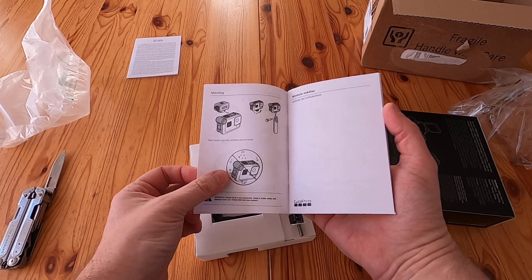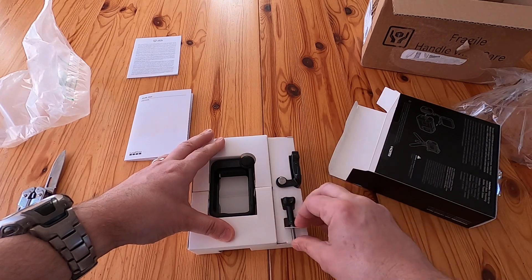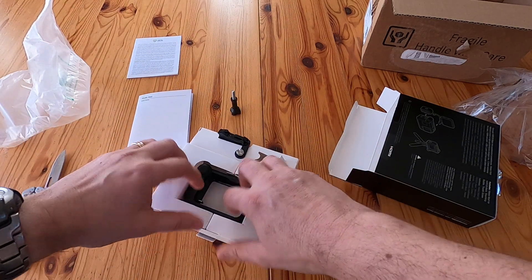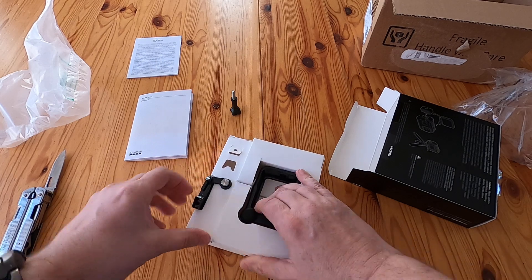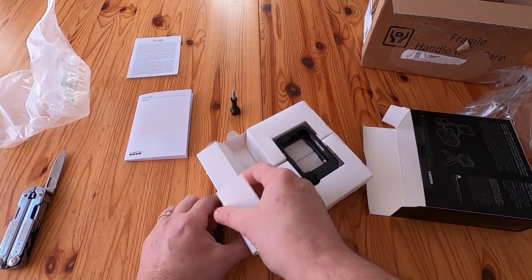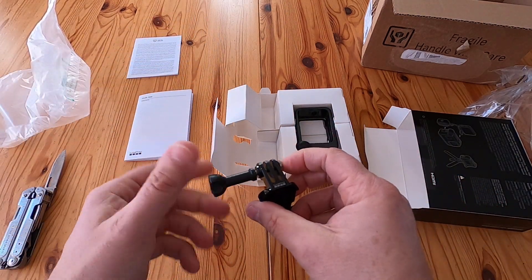It's not waterproof, so if you use the media mod you lose the GoPro's waterproofing. You do get a mount with it — there's a screw for the mount — and it's a quick release mount.